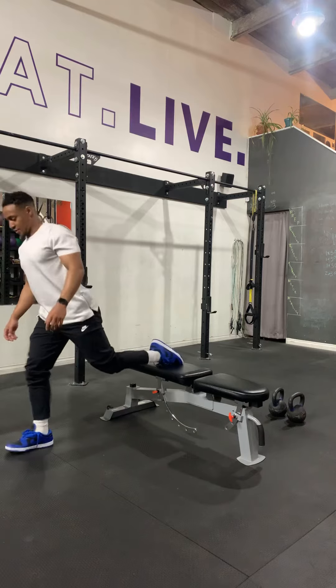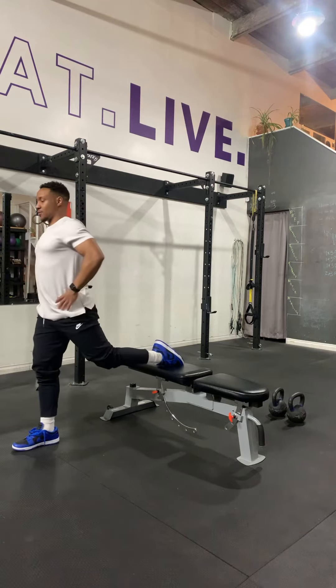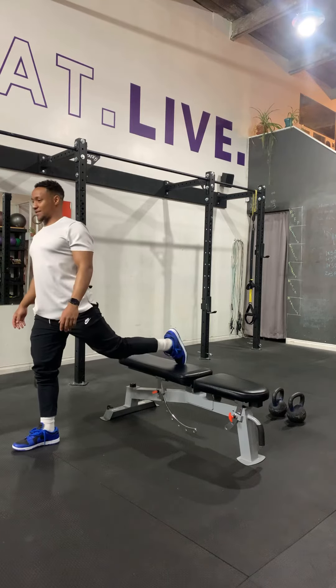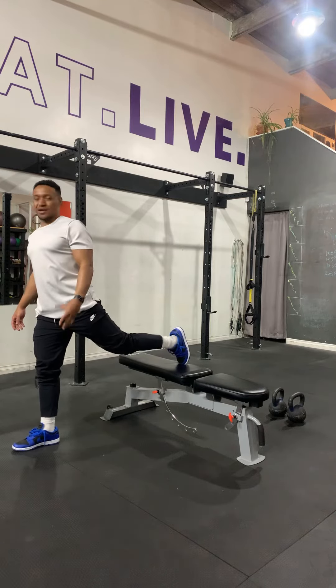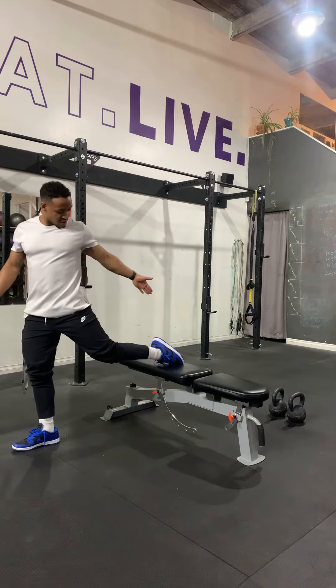First things first, let me get myself balanced and situated. I want my shoulders and hips pointed forward. I want my foot to be relaxed — sometimes I see people dorsiflex it right here, which makes the movement a little bit tougher in my opinion. So let that ankle get some stretch and relax that foot.